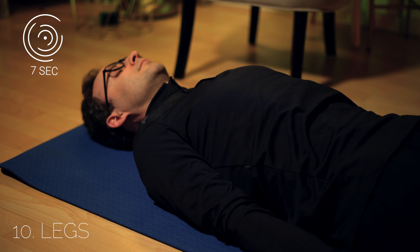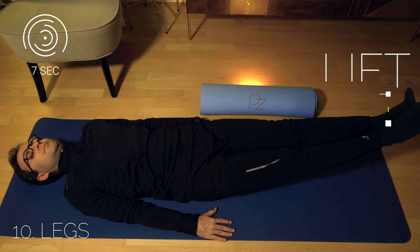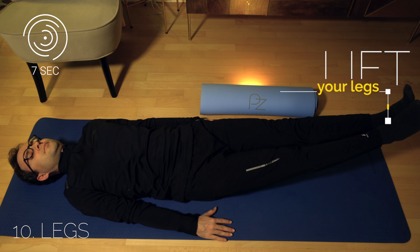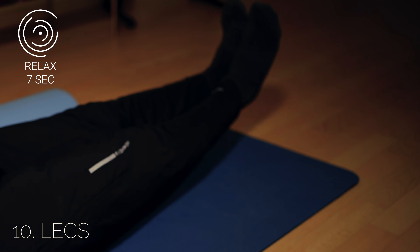Now lift your legs to a height of 20 centimeters. Then lower and relax.